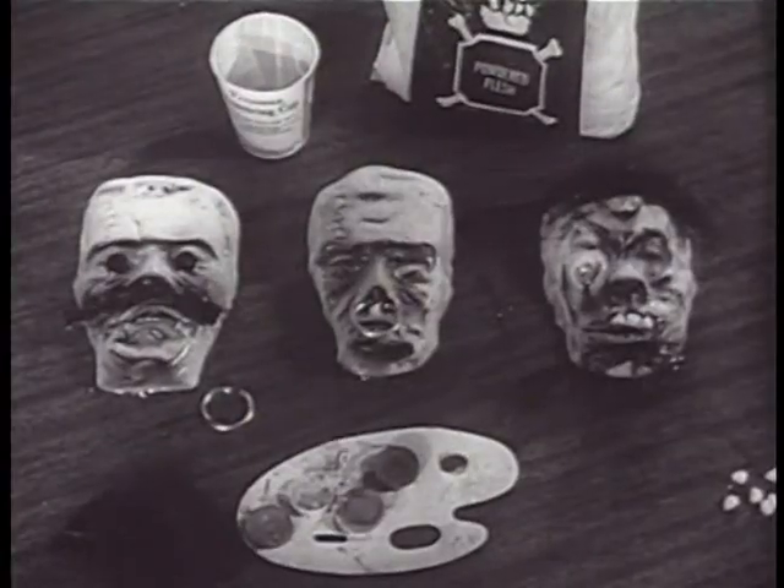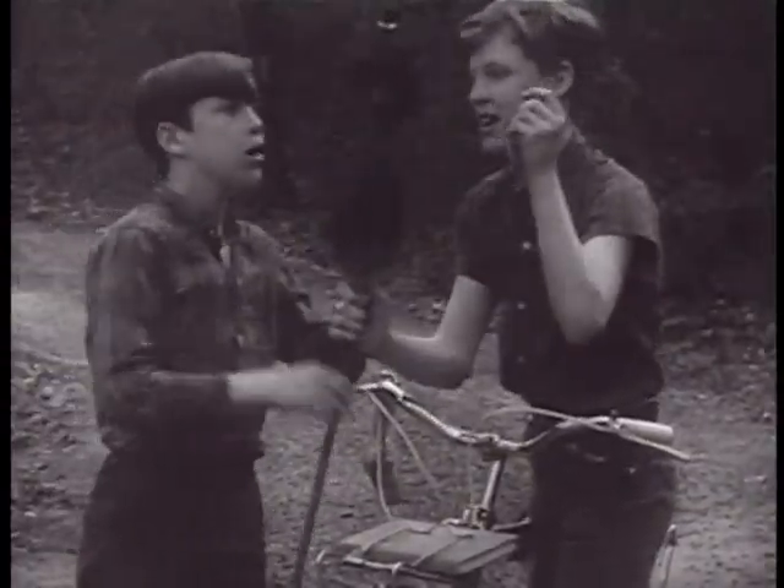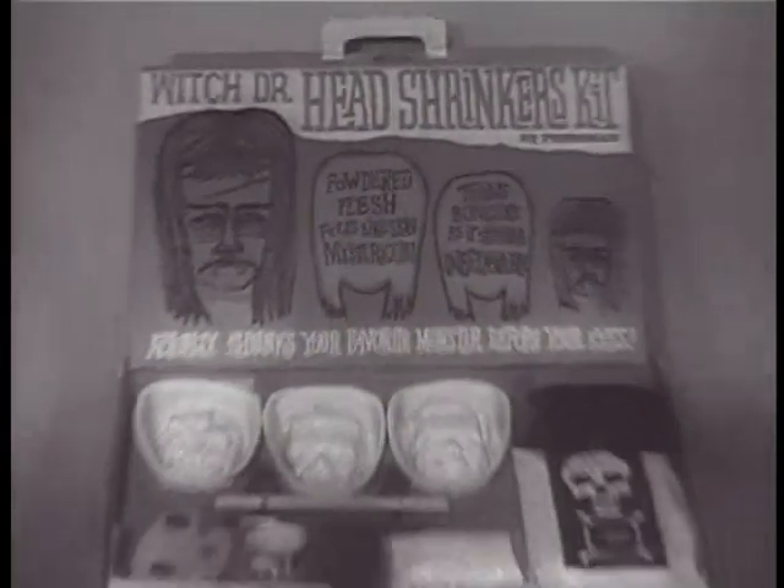In 24 hours the heads shrink, shrink down. Now, shrunken heads for all occasions. Collect them, swap them, give them to your Witch Doctor friends. You can always cook up more with Pressman's Witch Doctor Head Shrinkers Kit.